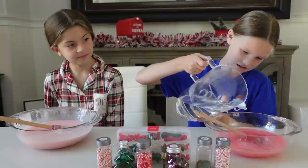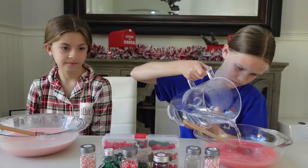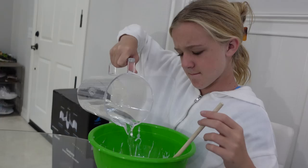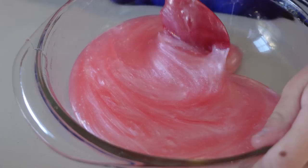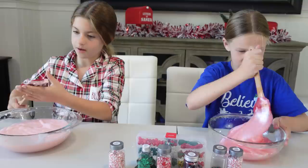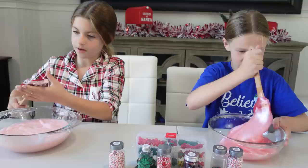Do a little bit at a time because you don't know how much you need. So activator, so we can make it actual slime. And then we get to add in all the fun mix-ins. Abby's really does look like a pink drink. Trinity needs some activator too. She's gonna create the best slime. It's already forming. I think Abby's is just about ready. I really love the color. It reminds me of like coconut. Classic.